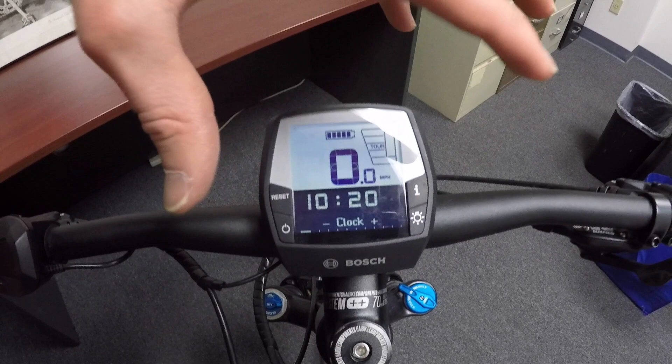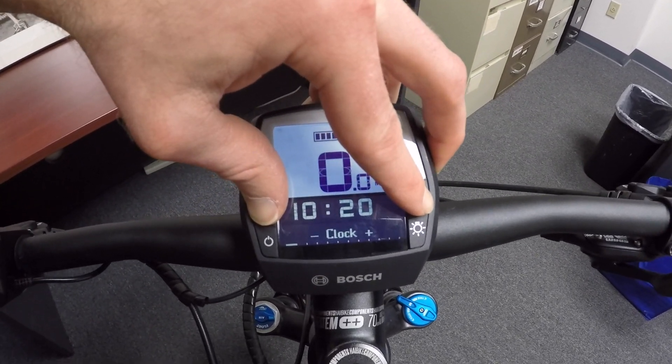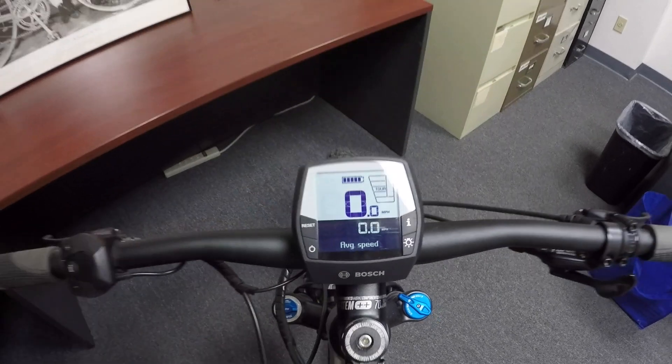Once you're done with those settings, you have to do it just right again — press reset and I — and there we go, we're back into the display. I welcome your feedback. If I missed anything or if you have any other tips, I'm going to link to a forum entry where I'll have some pictures and a lot of details listed out in the description of this video. Have fun out there, and as always, ride safe.